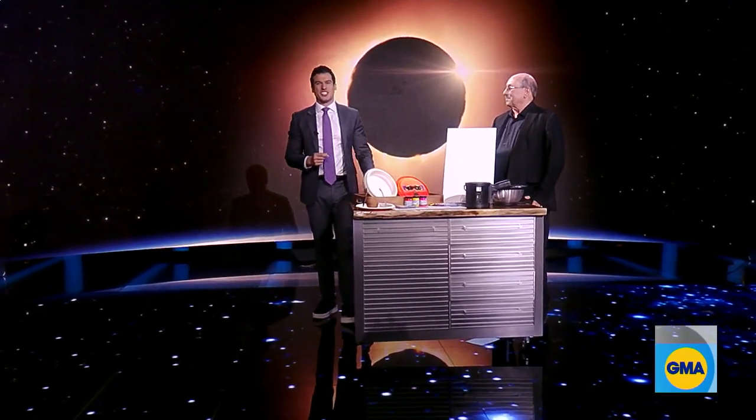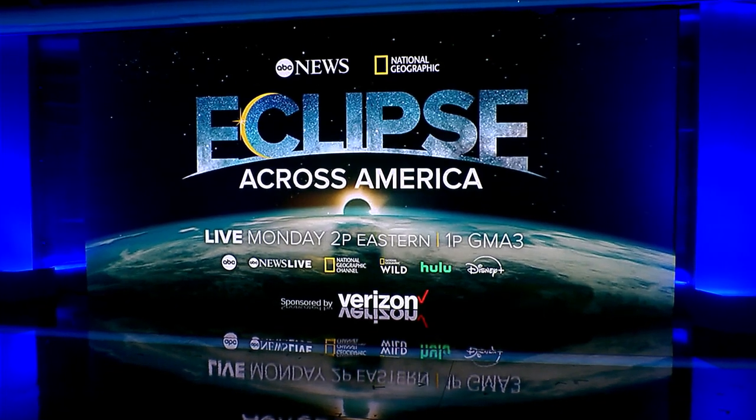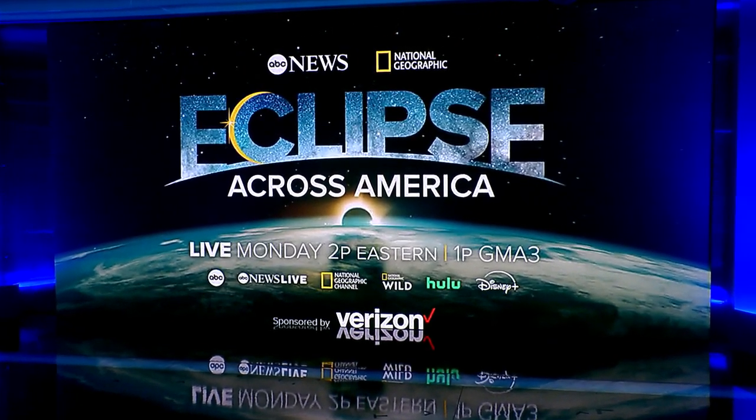Eclipse coverage begins on GMA Monday and then continues at 1 p.m., with the main event starting at 2 p.m. Eastern, anchored by David Muir and Lindsay Davis, right here on ABC.